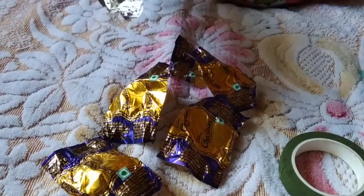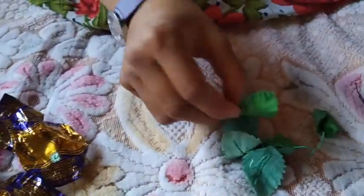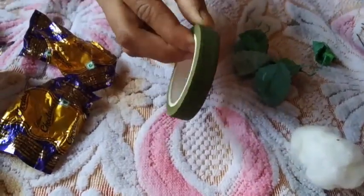The materials which we require are some old toffee wrappers. I have taken these old velvet leaves from old flowers, metallic wire, some cotton, and this green tape.